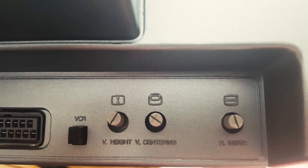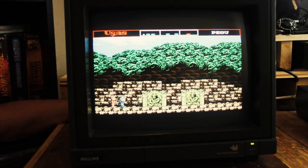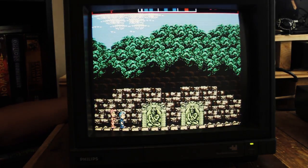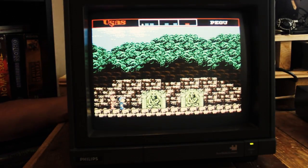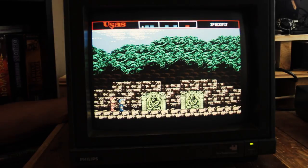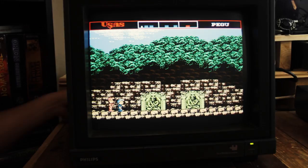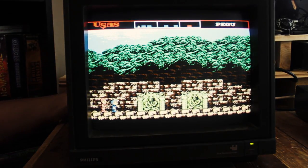The back of the machine offers more customizing options. V-height extends the vertical length of your display, making sure you always had a full screen experience if you wanted to. Vertical centering is similar to the front left dial — it centers your display vertically — while horizontal width... well, you've probably guessed by now what it does. Horizontal stuff and things.